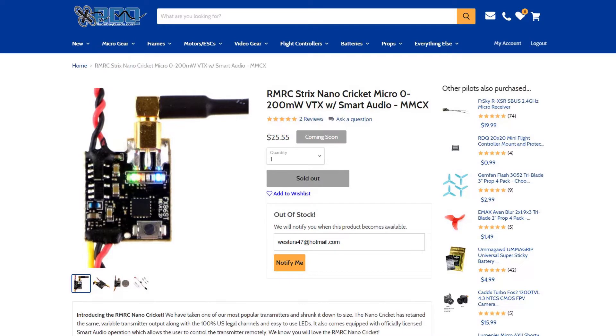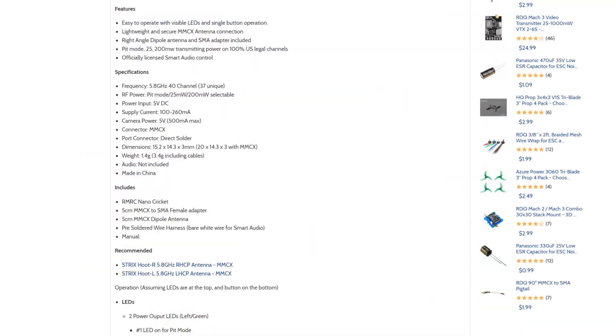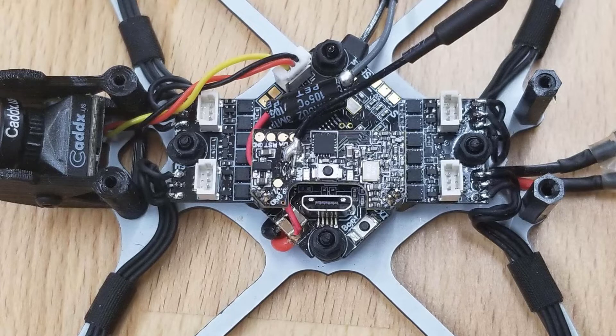Now that we've addressed the camera, let's go ahead and address the VTX. This upgrade is going to be quite a bit more difficult, so you will need some pretty good soldering skills. The best VTX I found for this setup was the Ready-Made RC Strix Nano Cricket micro VTX — it has a 25 and 200 milliwatt setting, which is perfect for this size of quad. It takes five volts input and has smart audio.